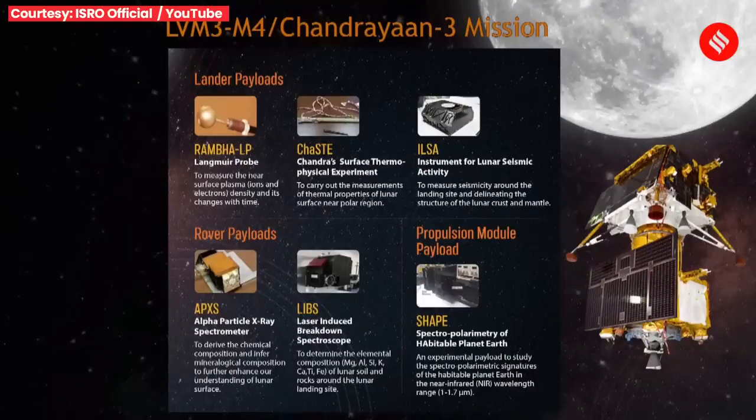The lander module carries three payloads, the rover has two, and the propulsion module carries one.